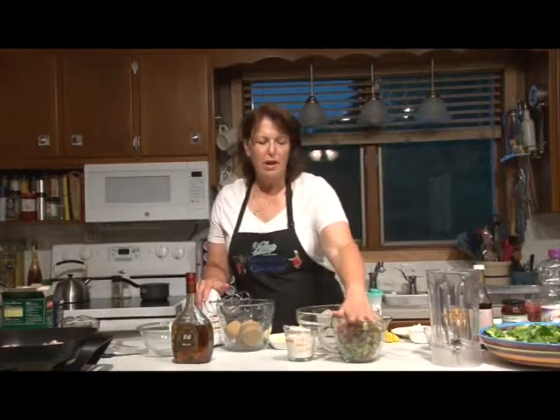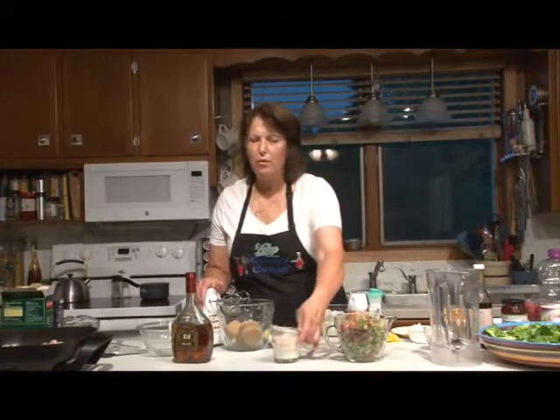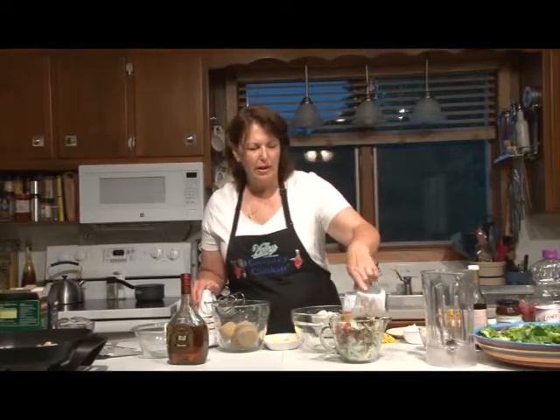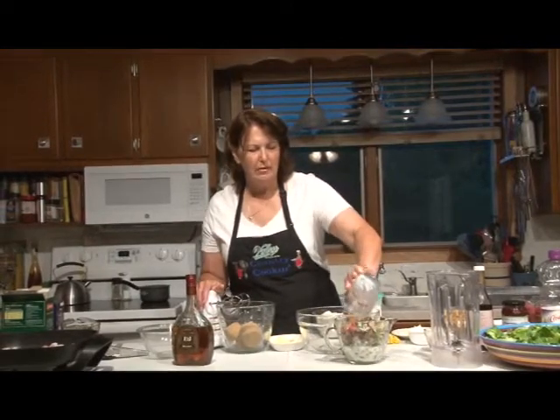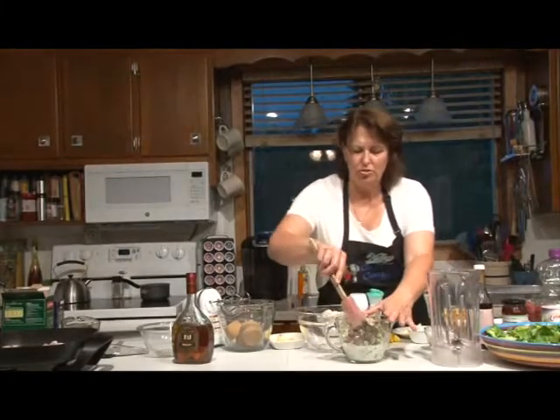We're going to work on the rhubarb cake. I have three cups of rhubarb that I've cleaned and cut into small pieces, and three-fourths cup of buttermilk. We're going to pour that over the top of the rhubarb and let it sit while we work on the cake batter.